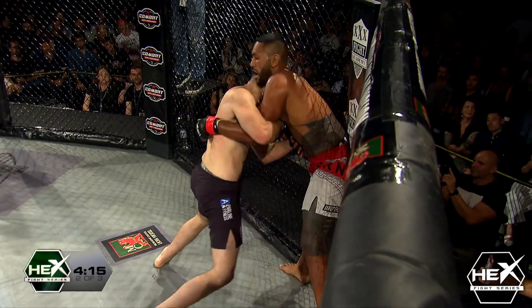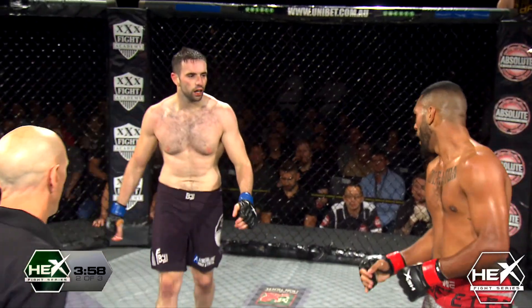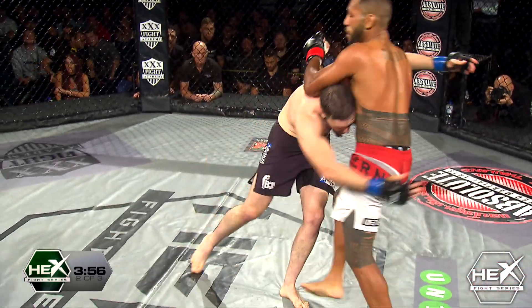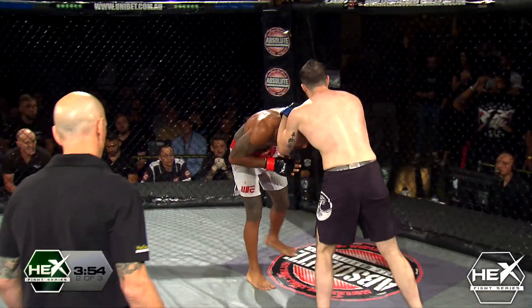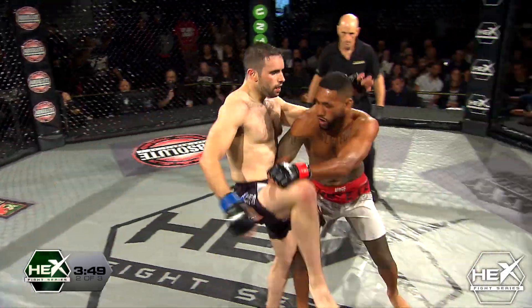Beautiful head kick there from Junior. Big right hand there from Karami — Junior just shakes it off. Wow, that sounded like baseball on cement. But Junior doesn't seem to have even noticed.